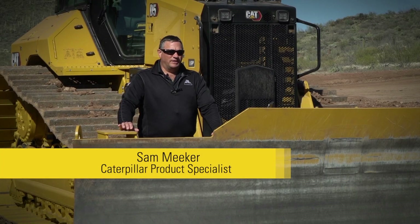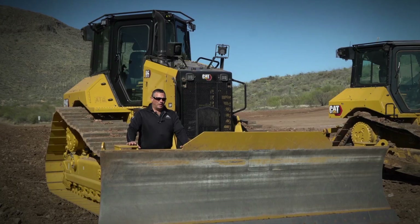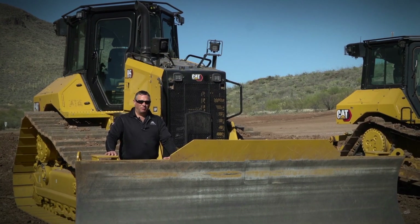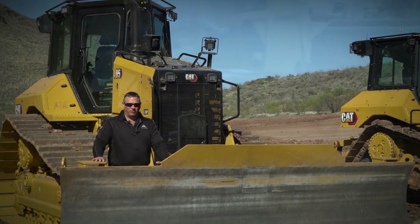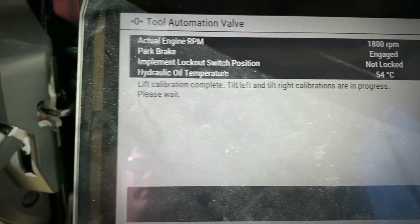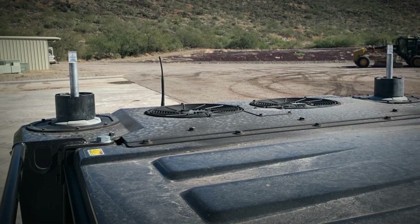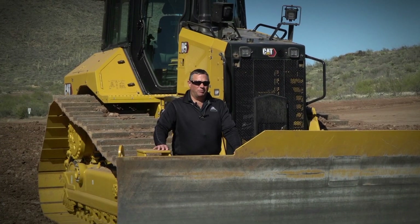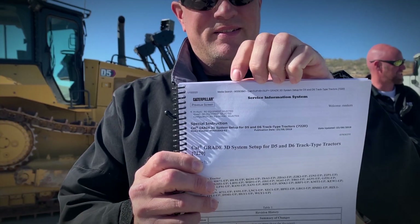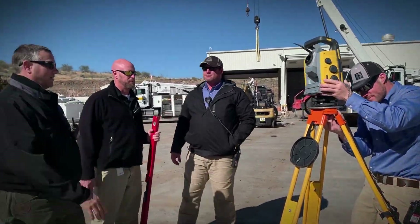Have you ever wondered what's done behind the scenes when preparing your new next-gen dozer for GPS grade control? Our CAT Grade with 3D system is our integrated grade control system, available either out of the factory or as a dealer retrofit. The system features three inertial measurement unit sensors, electro-hydraulic valves, and two GPS receivers and antennas. All of these need to be calibrated properly for the system to work. Let's walk through the steps on how to calibrate and measure up your next-gen CAT Grade with 3D GPS system.